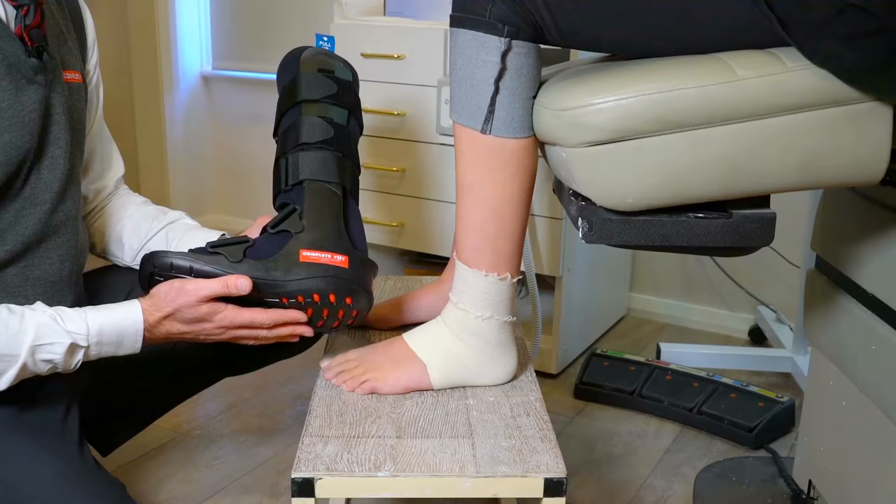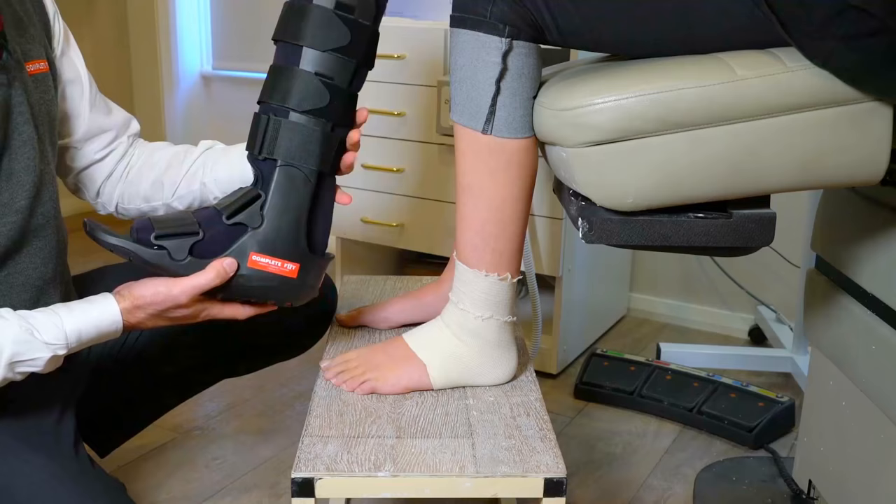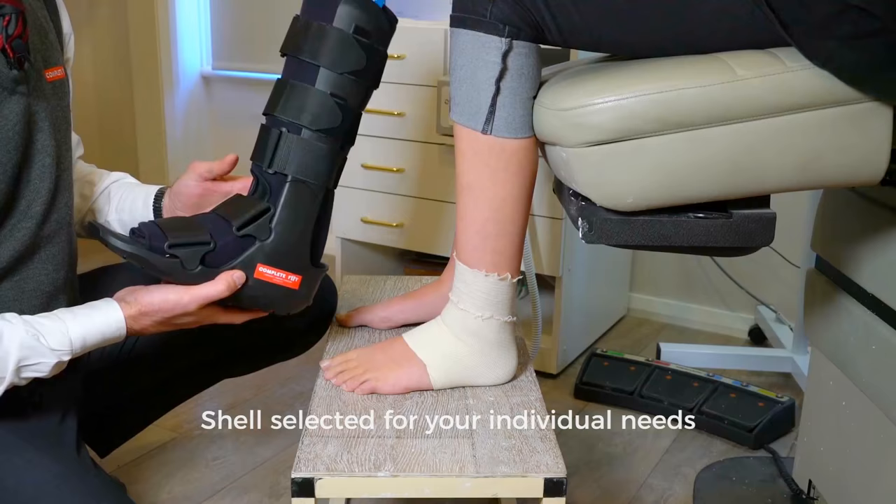This is a standard type of CAM walker. There are others available with pneumatic lining, which means we can pump it up; there's a shorter type; and there's also a type that has an anterior and posterior shell. But this one is the one we prescribed for you, so I'm going to set this up in a moment and then we'll get it fitted for you.